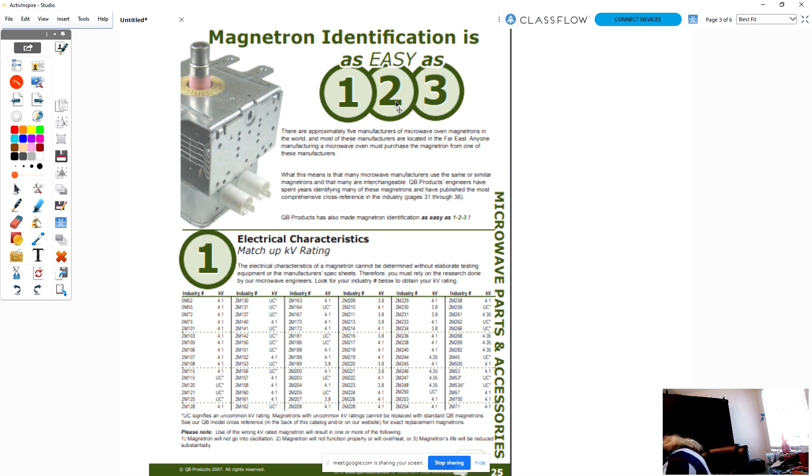Let me take this magnetron out and show you how this works for testing and for finding a replacement magnetron. The next class I'll give a class on all the controls - door switches. I think I have one or two videos just about door switches out there too.